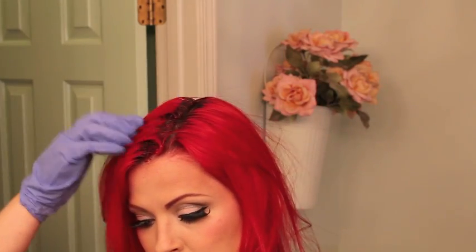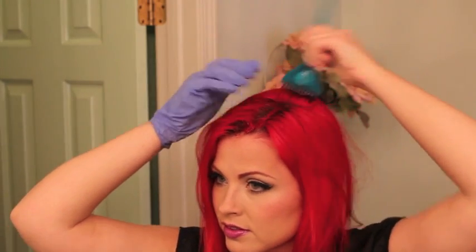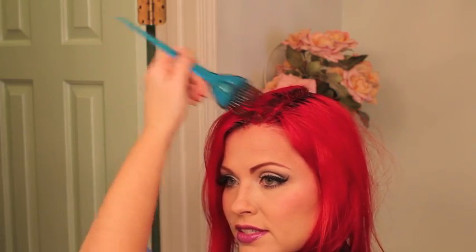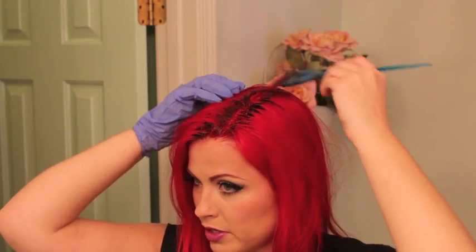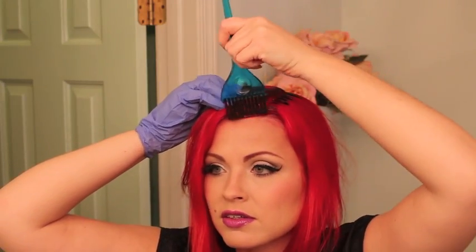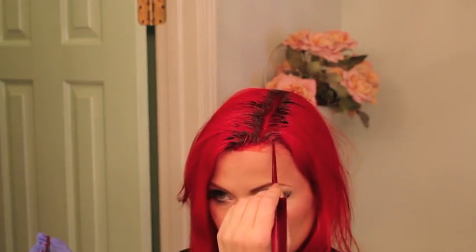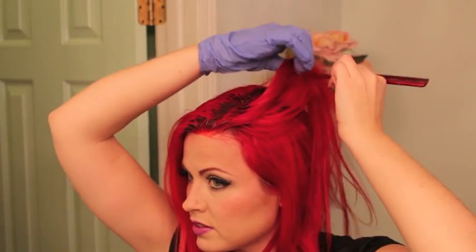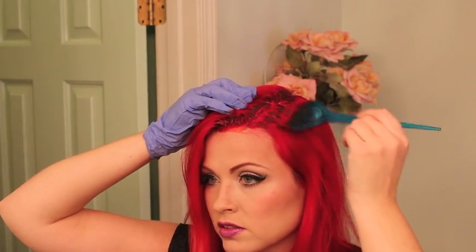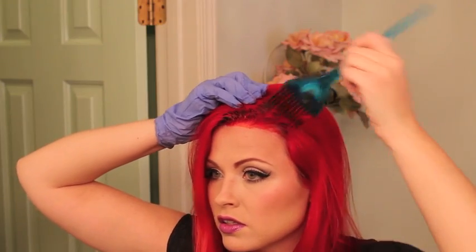I'm taking a rat tail comb and just starting to do layer upon layer — you all see this all the time. You can hear the TV going, sorry if that bugs you — I like something going on in the house, and it also drowns out noise so the dog doesn't freak out. I've already parted off some of my hair from the base so I don't even have to touch the darker sections.